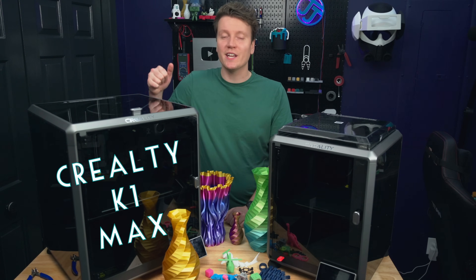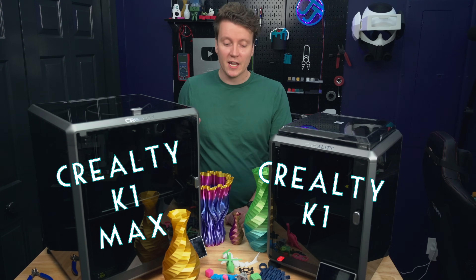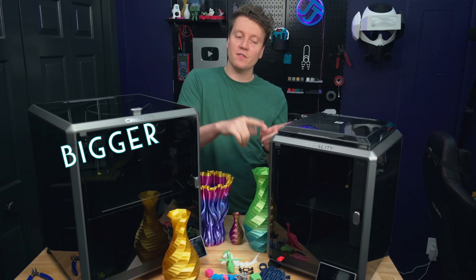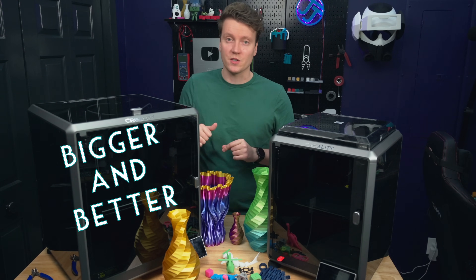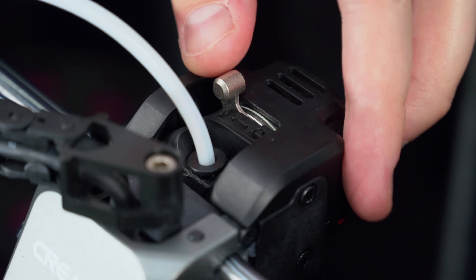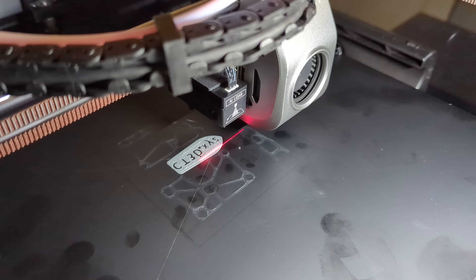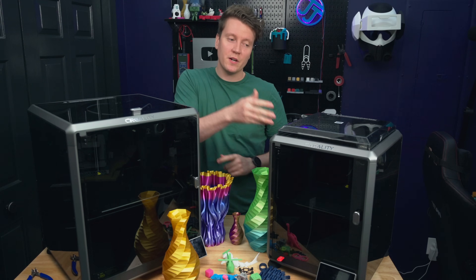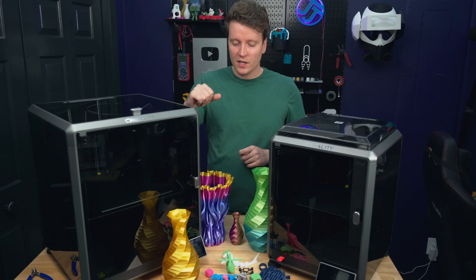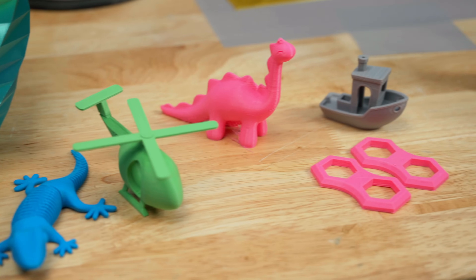What's up everybody, JJ here and I've got the brand new Creality K1 Max here in the studio along with the original K1. I've done a ton of printing on this new printer. This is a bigger version of the original K1 and also a better version. I was impressed with how many little things they added — it's not just a bigger printer, they really did a lot of nice things to make it a much better printer.